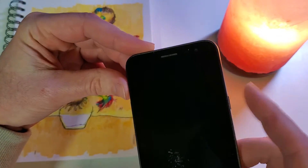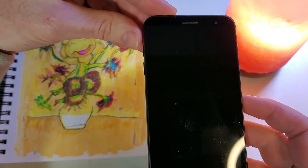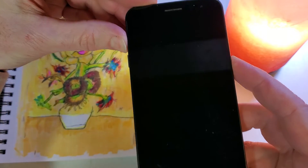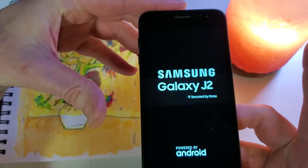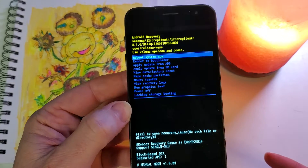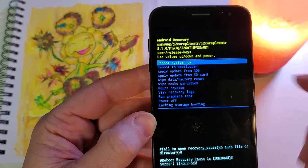We're going to hold volume up slightly before we hold power. Volume up and power — we're going to keep holding. We feel the vibration and the logo comes up, and it just takes a few seconds for the Android recovery menu to show up, and here we are.